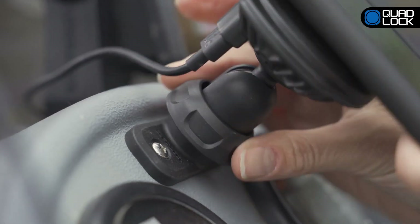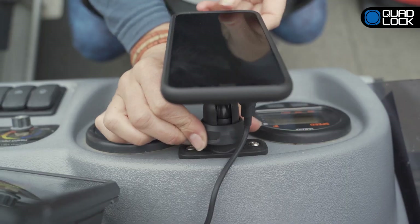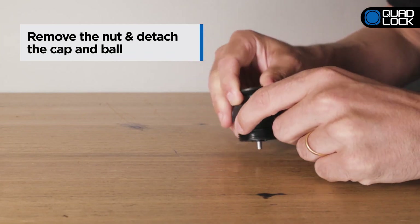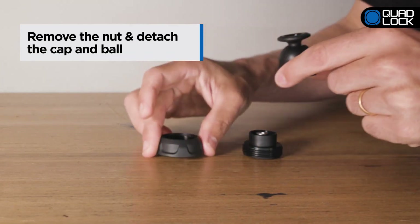The QuadLock Single Pivot Arm is designed to easily configure your smartphone mount for optimal viewing. To attach the single pivot arm to a QuadLock 360 base, simply remove the nut and attach the cap and ball.